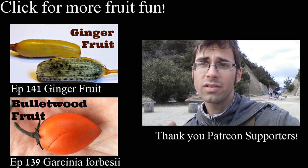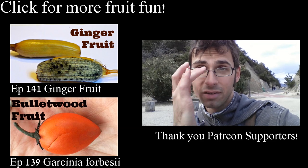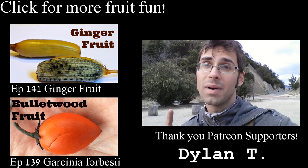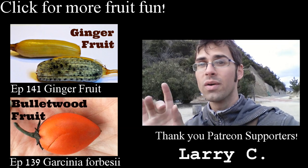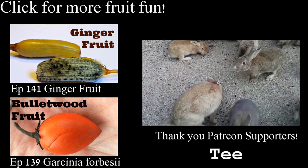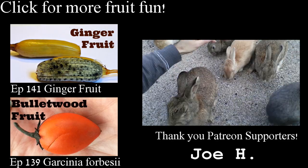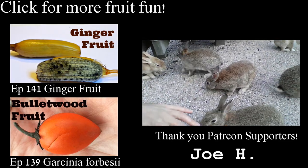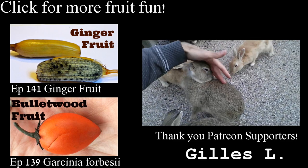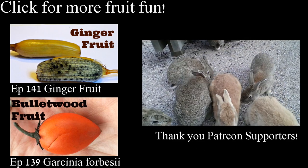Hey guys, before you click out, I just want to talk to you for one second. I want to tell you about my Patreon page that I started. Patreon is a way for viewers of my series to contribute and help make my series even greater. So go and check it out — click on these bunnies here to go to my Patreon page where you can learn more about how to make my series even greater. Come on, they're adorable! Don't you want to click on them?